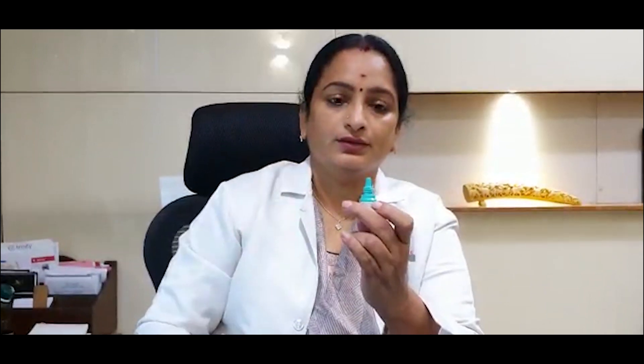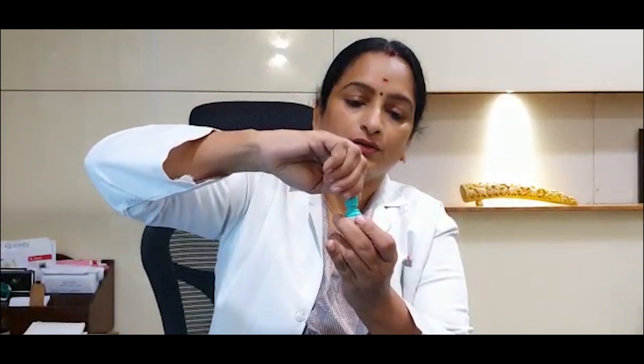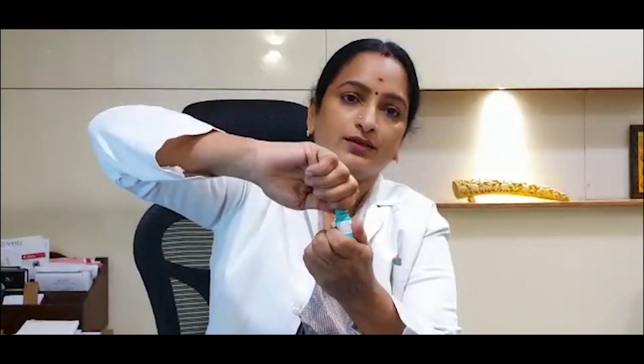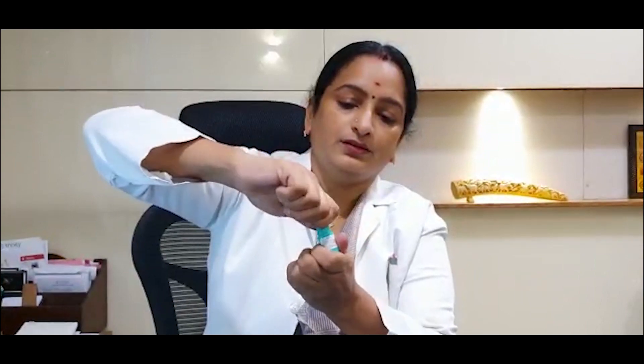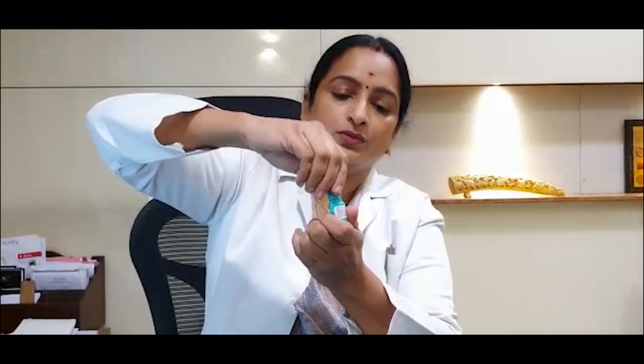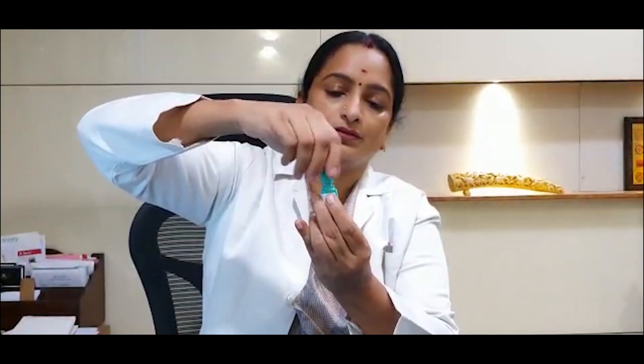Once you open the lids, you have to remove this. Then recap and move the lid in the clockwise direction till it goes really tight. Once that is done, you can remove it again and check.